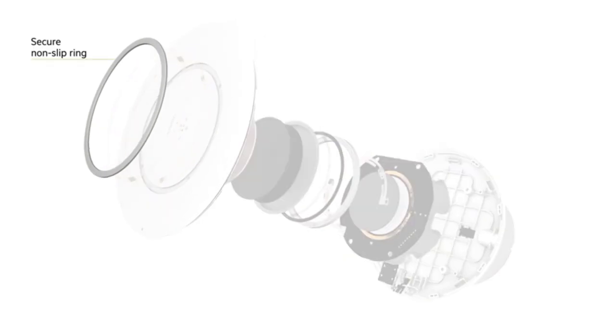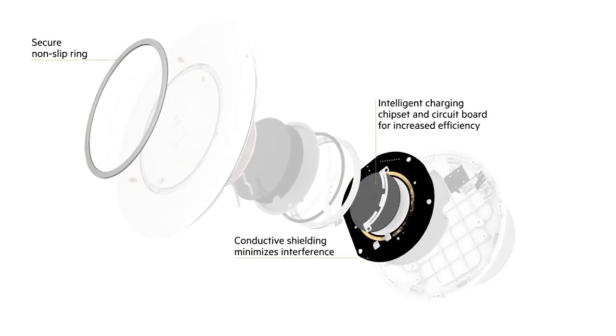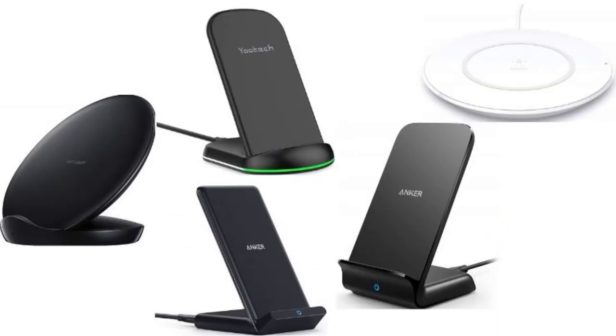There are several wireless chargers available for users when the Defender cases are on. These chargers allow you to charge the phone while you watch movies by positioning on the stand. Let us check the best wireless chargers you can use even when the phone cases are on.